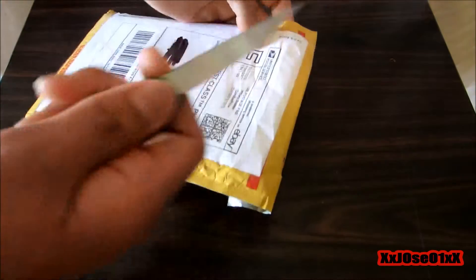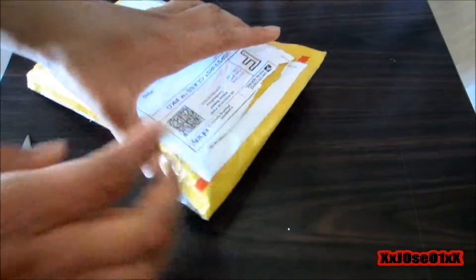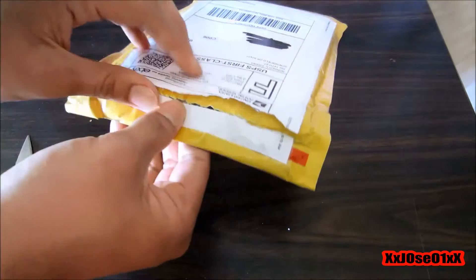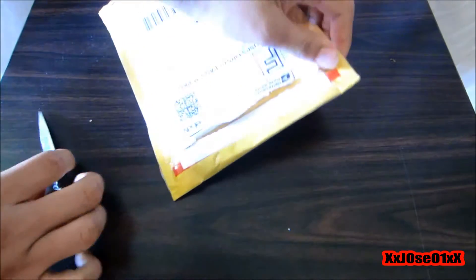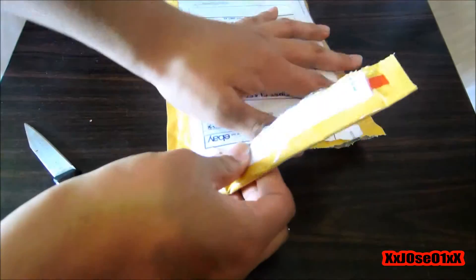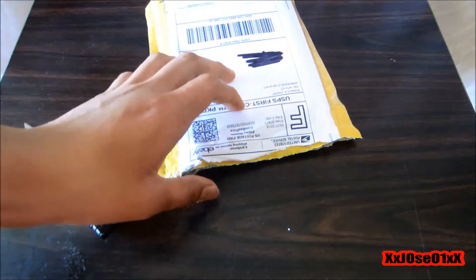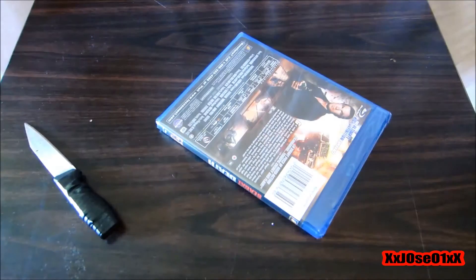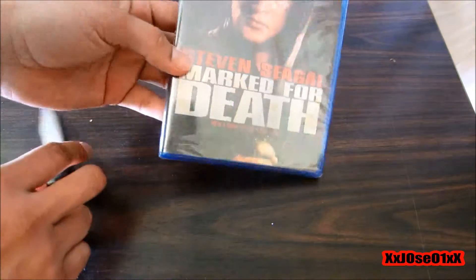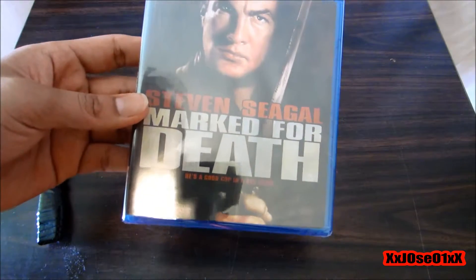Got my knife — guess I didn't cut it right. All right, see, nothing in there — garbage. And we can see we got a Blu-ray: this is Steven Seagal, 'Marked for Death.'